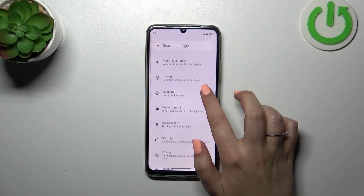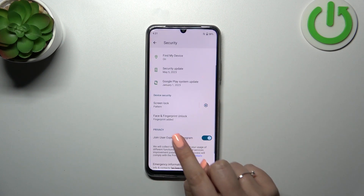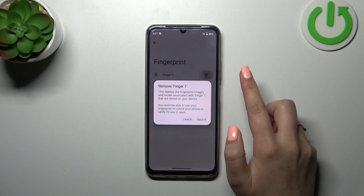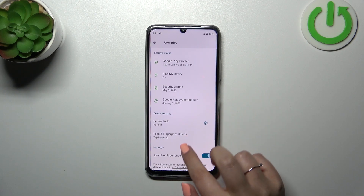Let's tap on Security. As you can see, I do have my fingerprint already added, so let me first remove it quickly. All right, so right now we can go back.